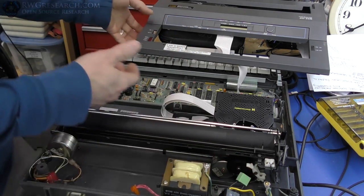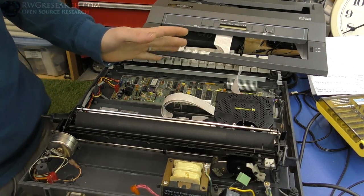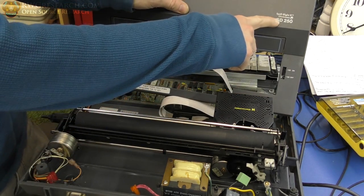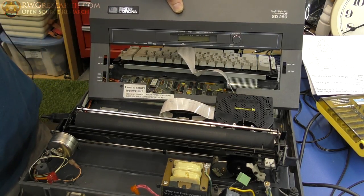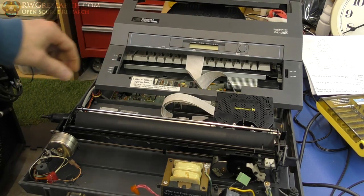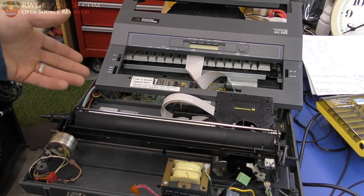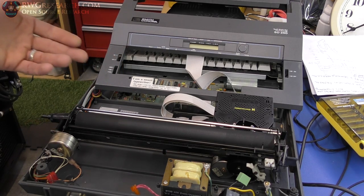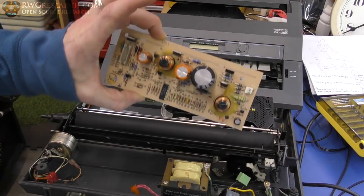This is an old typewriter — well, a new old typewriter. It's from around 1968 or so. It's a Spell Right dictionary SD 250, made by Smith Corona. I actually bought this at Goodwill for pretty cheap. I thought, well, if it works, that's cool — the kids can actually learn to type and have fun with it. If it doesn't work, you can return it. So I decided to try it, and yeah, it doesn't work.